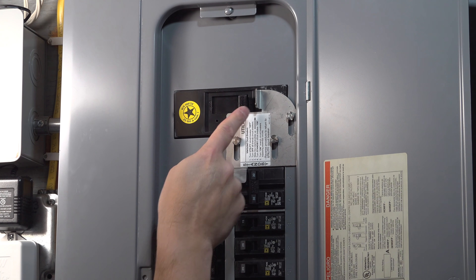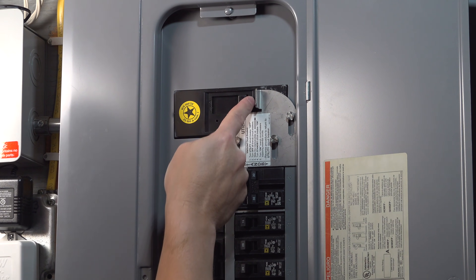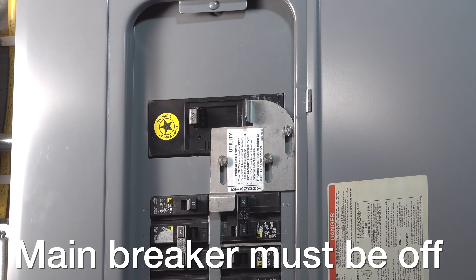Before you do anything else, switch off your main breaker. You want to reduce any risk to yourself and have a flashlight ready so that you can do the replacement.